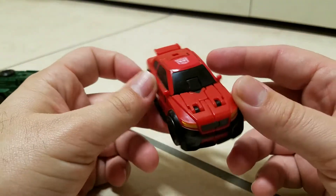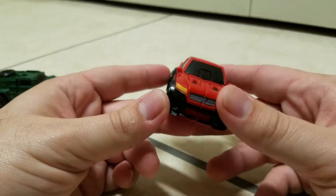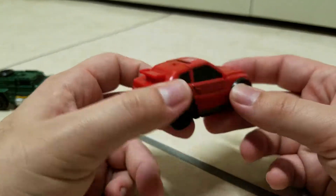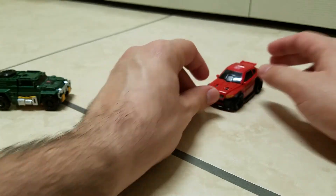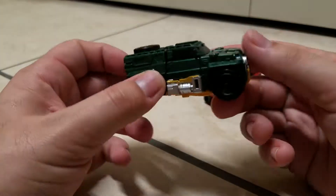It's really nice, neat little vehicle mode, rolls nicely. Got an Autobot symbol there, nice red coloring. And that's pretty much it — got nice bits of detail. It looks pretty realistic, it's not too stylized, it's really nice. So that's it for Roadburn — let's go on with Brawn.